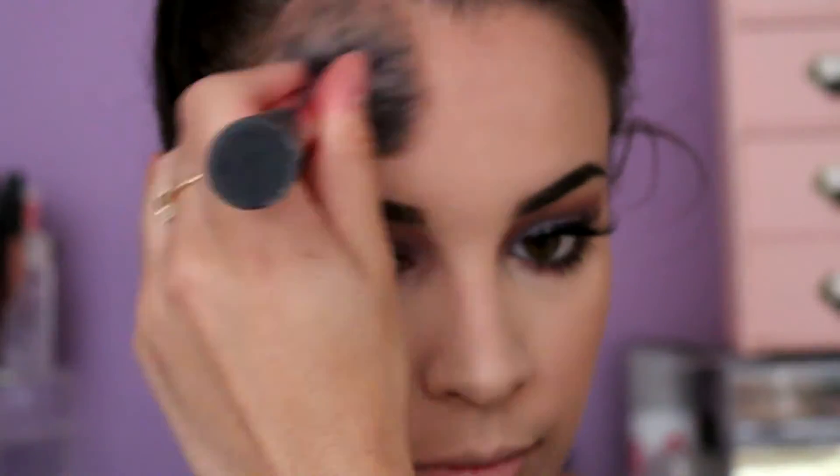I'm now just going to be lightly bronzing up my skin a little bit with the Urban Decay beach bronzer. It's legit my favorite at the moment — I cannot get enough of it.